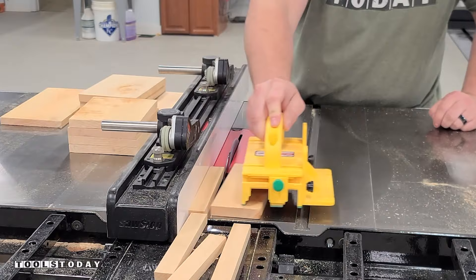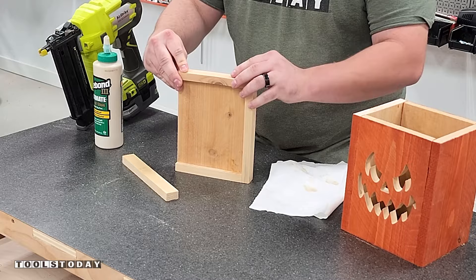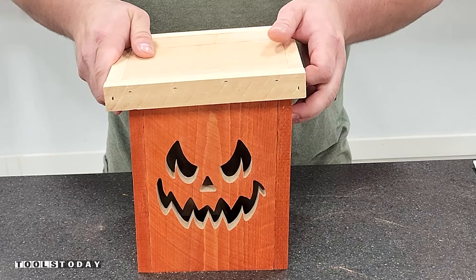Then we can get everything all glued on using the same Titebond 3 glue and the brad nails — this makes for a really easy assembly and we can get everything fully glued down. Once that is done we'll do a little test fit. They're a little bit tight, so I went through and sanded off those sharp edges on the inside of the lid so the wood didn't splinter.